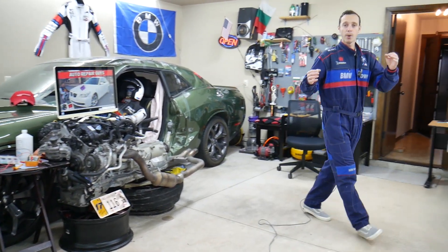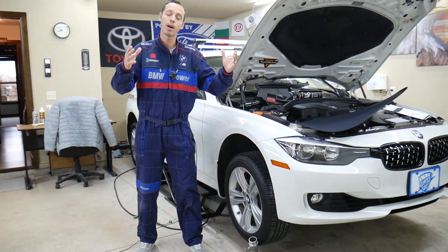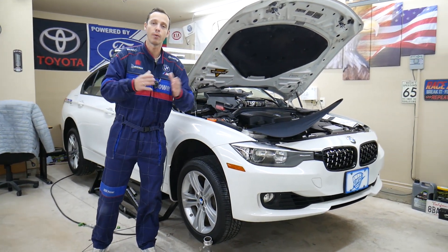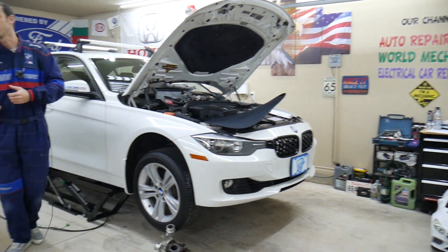Something else guys — every single car we get here at the garage, we try to make at least two to three hundred free repair videos. We take them completely apart and show you how to fix pretty much anything — engines, transmissions. Our mission in the shop is to save you money. We have more than 11,000 videos on our channels that can save you quite a bit of money.